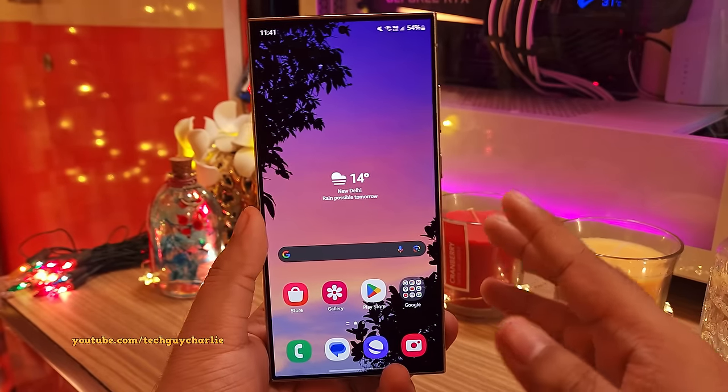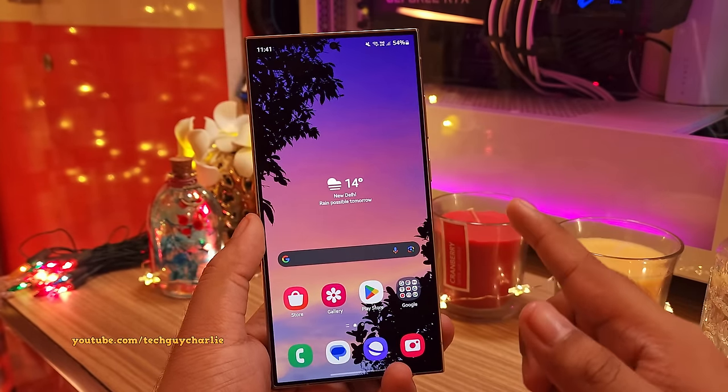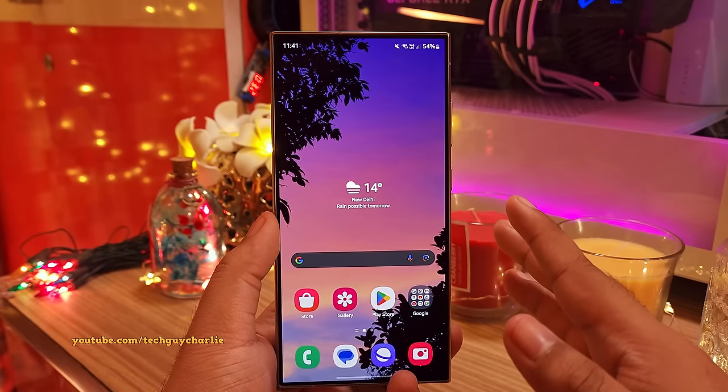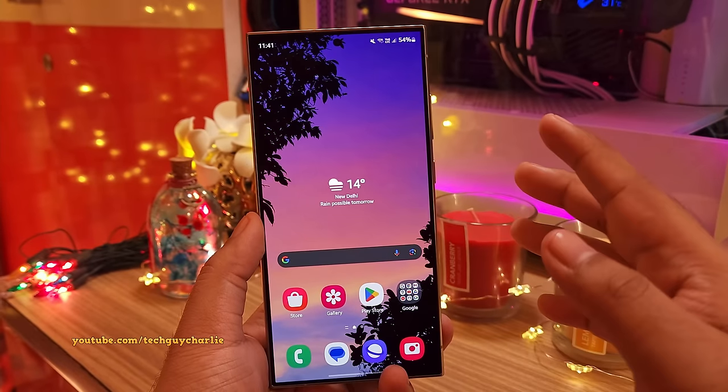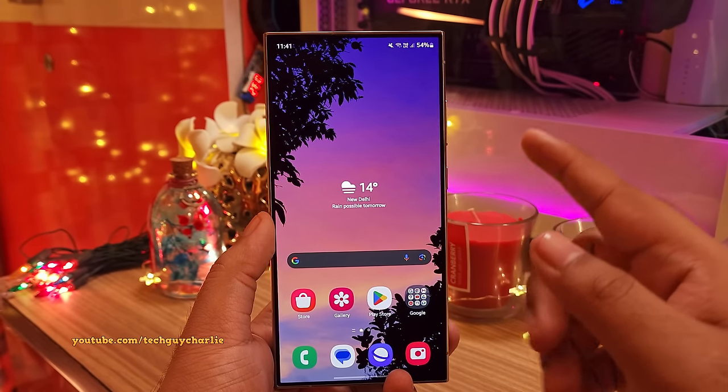Alright, so let's stop here because this video is already like 20 minutes long. Stay tuned for the next video because in the next video, I'm going to show you how to customize the home screen. So thank you for watching, I'll see you guys in the next video.